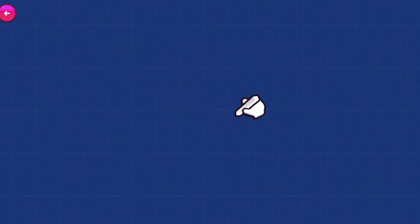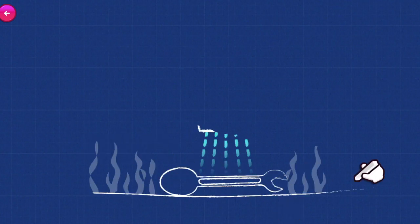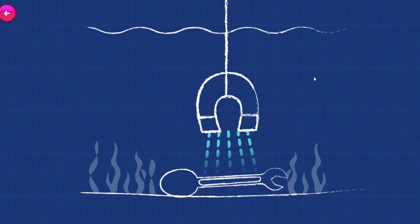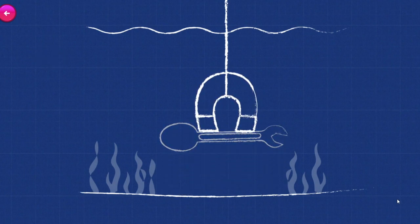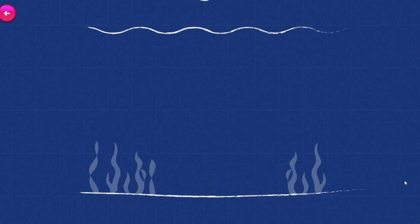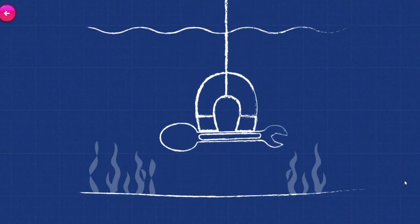Rub the chalk over the engineering drawing to reveal how we can engineer a solution! Some metals are special — they stick to magnets, so we call them magnetic! Not all metals are magnetic, only those that contain iron! Luckily, our utensils are made of steel, which is a metal made using iron, so it'll be attracted to our magnet!